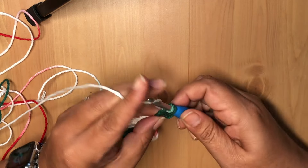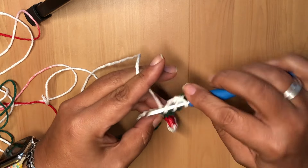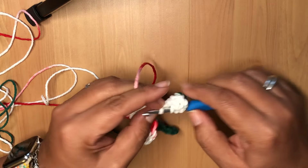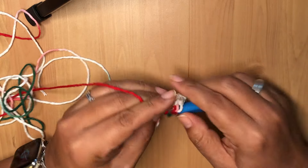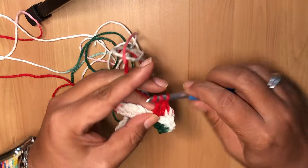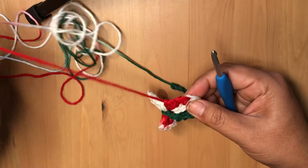Where the chain is coming out of, that's where you want to put six more triple crochets for a total of seven. Work them all into the same stitch — one, two, three, four, five, six, and seven.